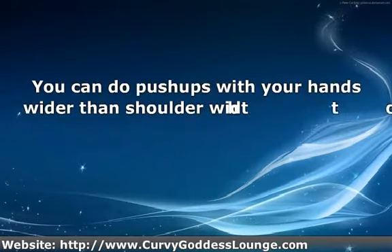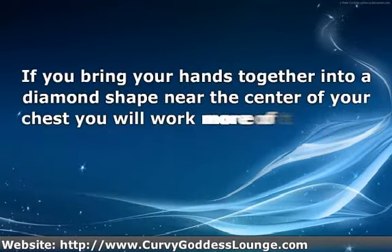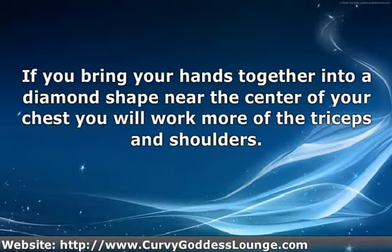You can do push-ups with your hands wider than shoulder width to get more of a shoulder and chest workout. If you bring your hands together into a diamond shape near the center of your chest, you will work more of the triceps and shoulders.